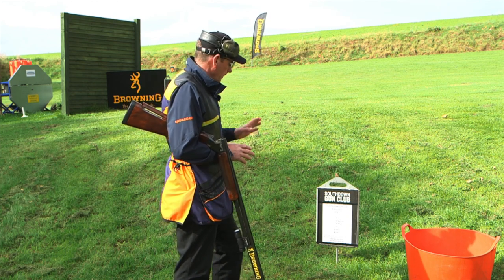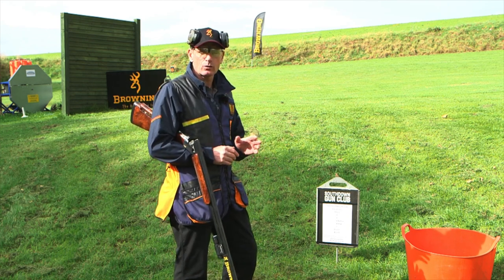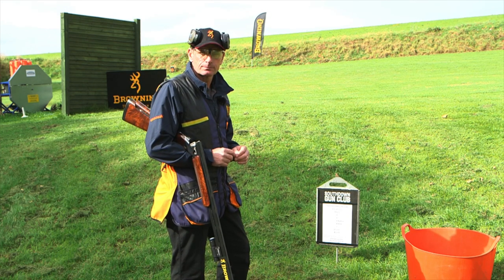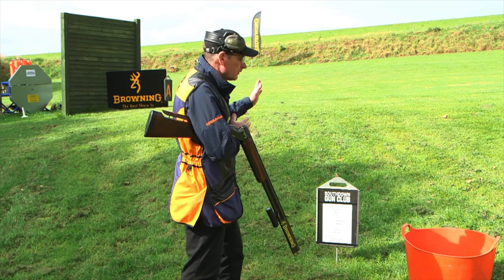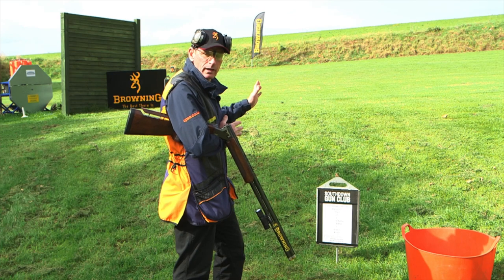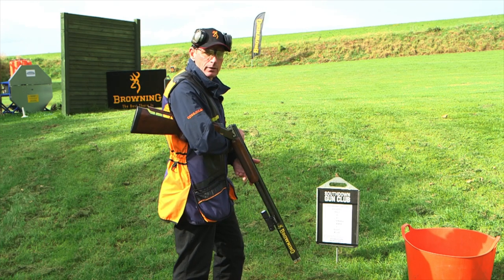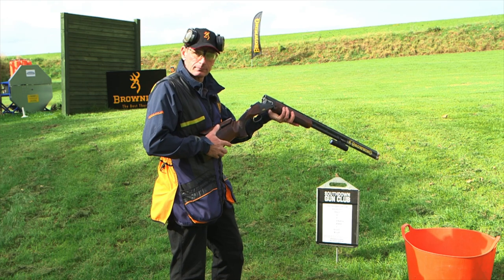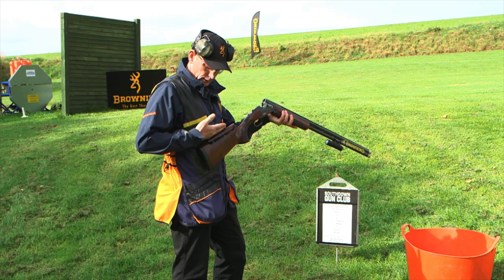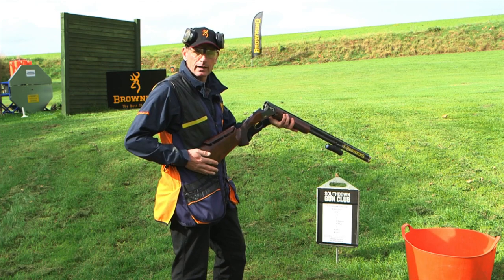When you're in the hoop, unlike English Sporting, you cannot pre-mount the gun. You must take the gun to the shoulder to the break point without actually having a practice mount. The gun must be touching the body before you call pull, and again like I said, with the highest point of the stock beneath the line.